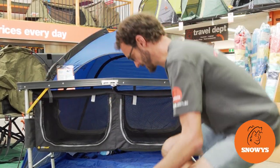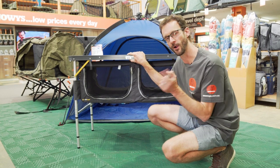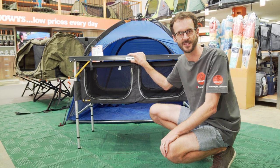Hey folks, Ben from Snowys here today with the Austral folding table with storage. I'm going to run through all the features with you today. Let's have a look.